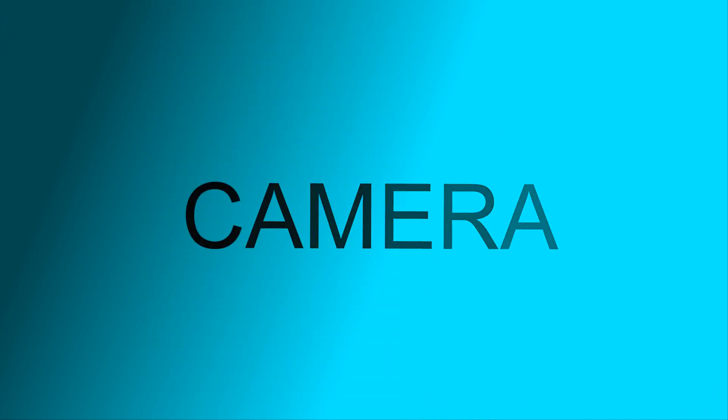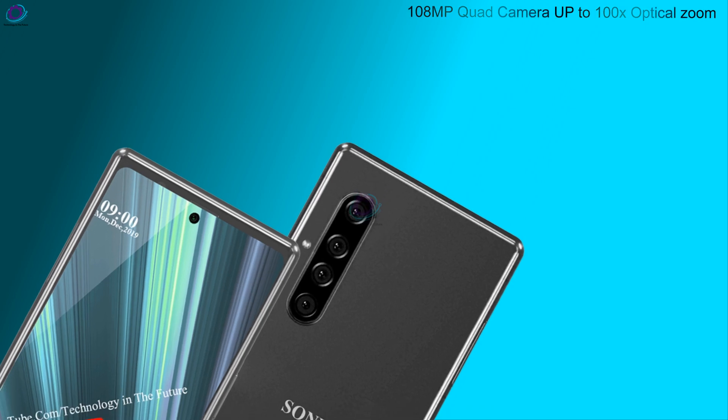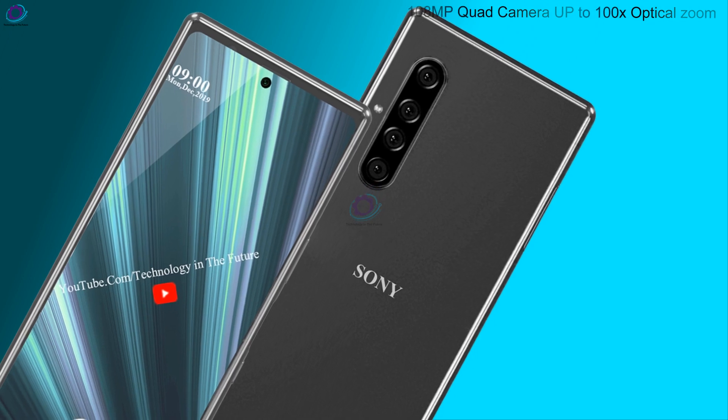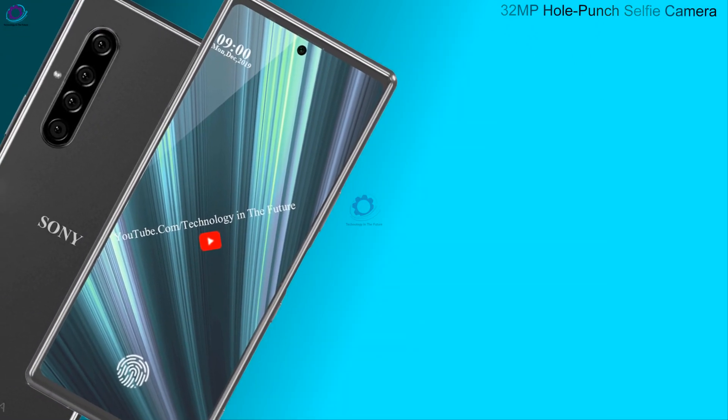अब बात करते हैं कैमरास के बारे में — 108 Megapixel core camera with up to 100x optical zoom, and 32 Megapixel halfpoint selfie camera.